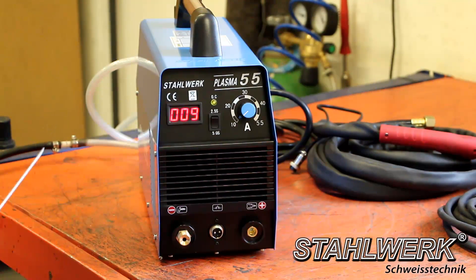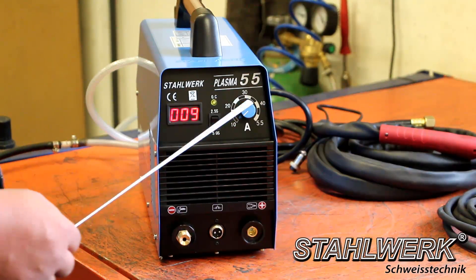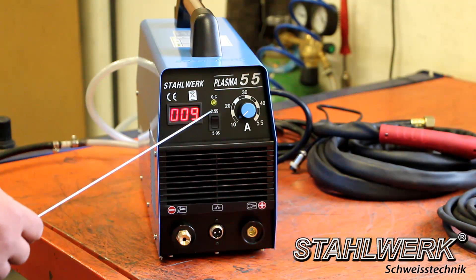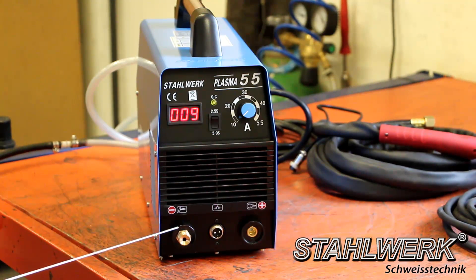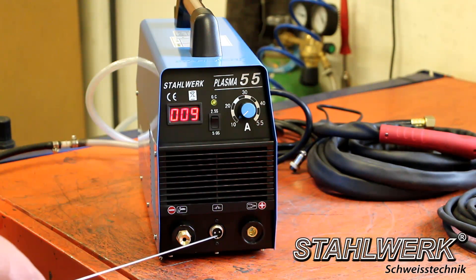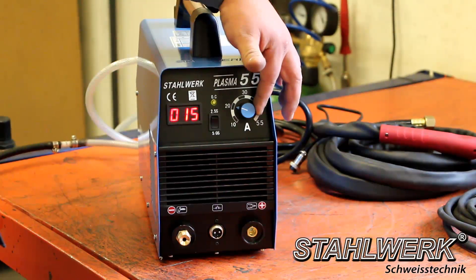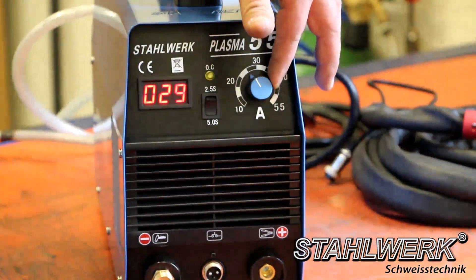Pull the knob on the water separator and set the pressure gauge to the required bar. This is the digital display, the current controller, and overheat protection. The switch for the post flow air: two seconds for thin sheet, five seconds for thick sheet. Connection hose assembly, hose assembly for power, and ground wire connection. At the Cut 55 you can regulate the amperage up to 55 amperes.